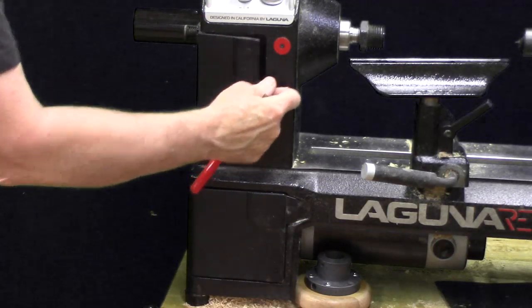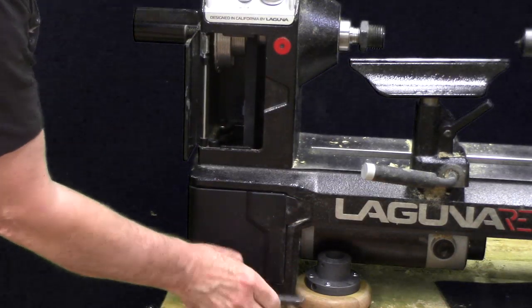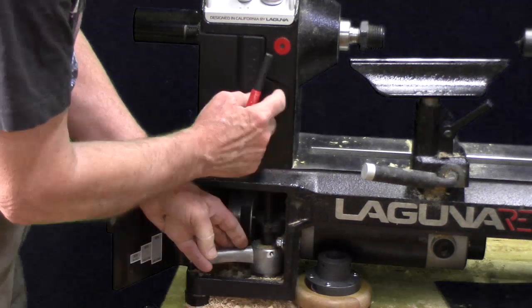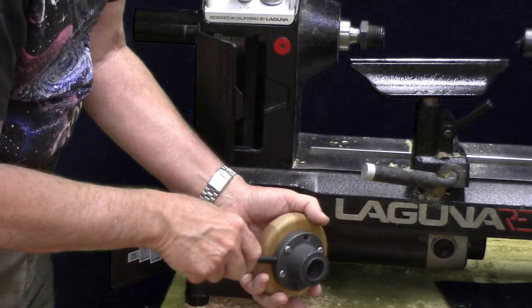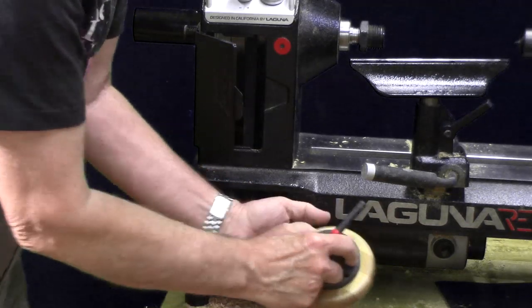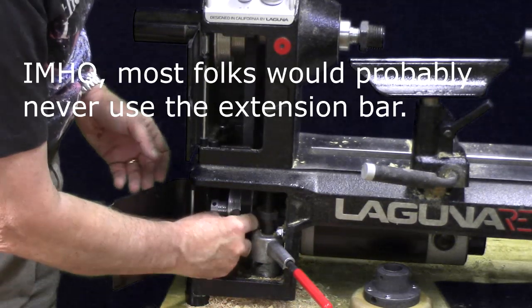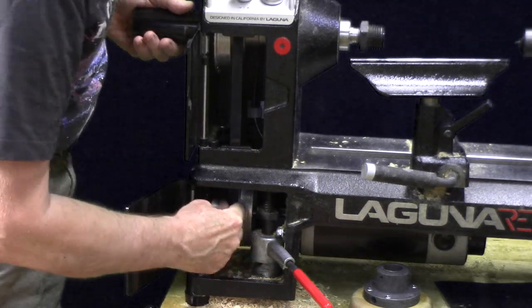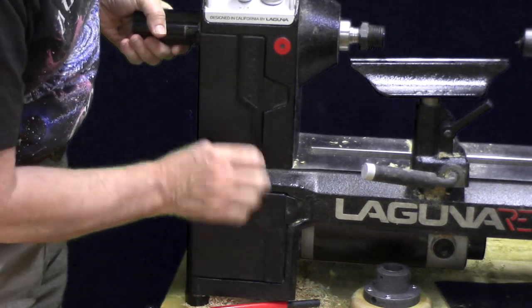Another feature I like is the easy belt changes. Even on variable speed lathes you have several pulley ranges — most generally have three pulleys like this one, and the ranges are shown right here. You just flip this cam lock lever. It comes with a bar too, used for either removing your faceplate or extending the lever, making it really easy to take the pressure off to change the belt speed. It also uses a very heavy-duty poly-groove belt, and then you just flip it back into position and it's ready to go.